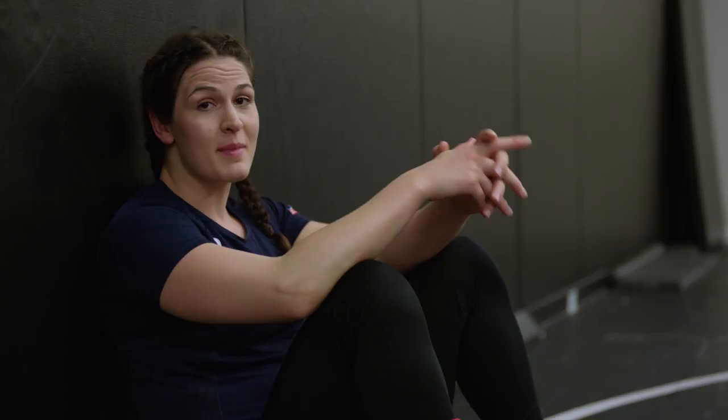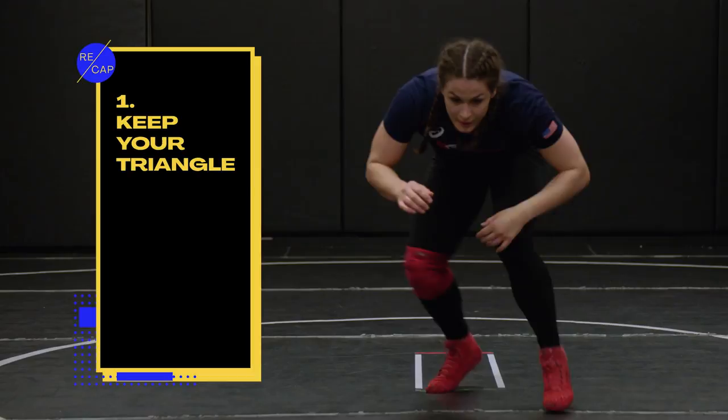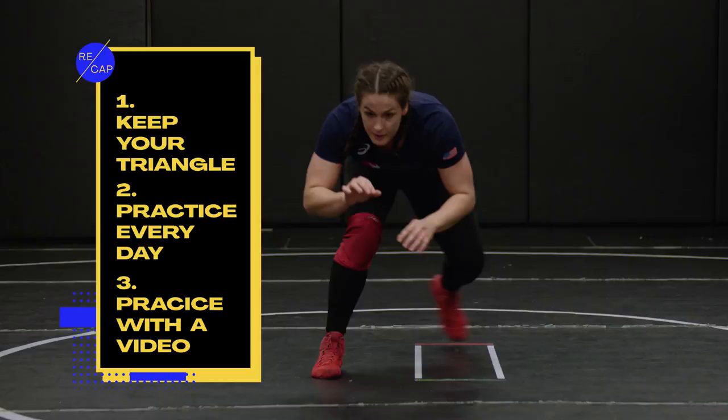Now that we're all wrapped up, remember: do your stance in motion but keep the triangle — your head above your hips. The stance in motion can really help with just the basic fundamentals of wrestling. Don't forget to practice this every single day, and put on a YouTube wrestling match and follow along as you do your stance in motion. And don't forget, stay hydrated. Thanks so much for watching. Try out these tips and let us know how they go in the comments below.